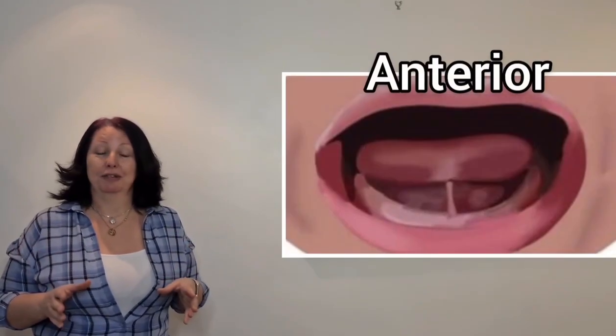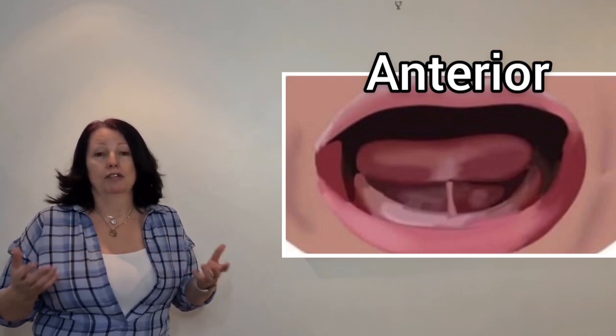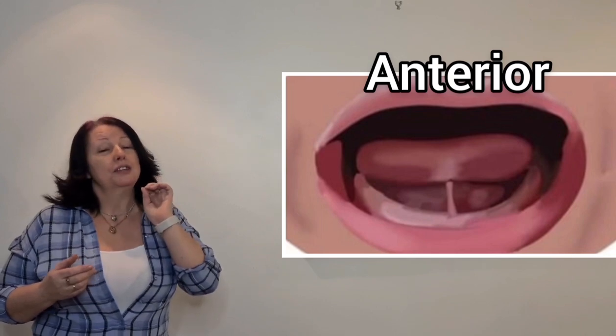Our first type is called an anterior. I like to call this one a 'blind man's tongue tie' because quite frankly it's so obvious that even a blind man can see it. This one is at the tip of the tongue to the floor of the mouth. We don't panic so much about this one because they can be very long and stretchy — sometimes when a baby pokes out their tongue you can see it being pulled back, almost like a strawberry shape.